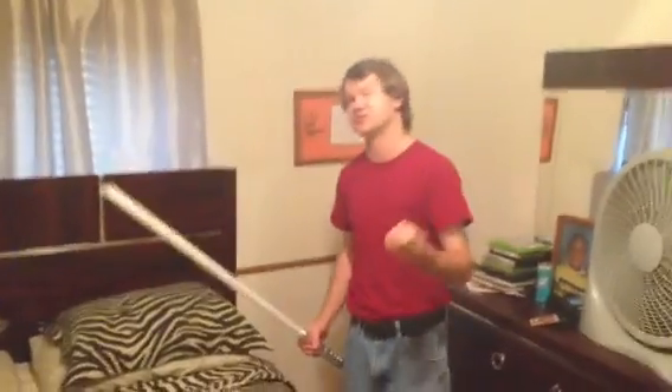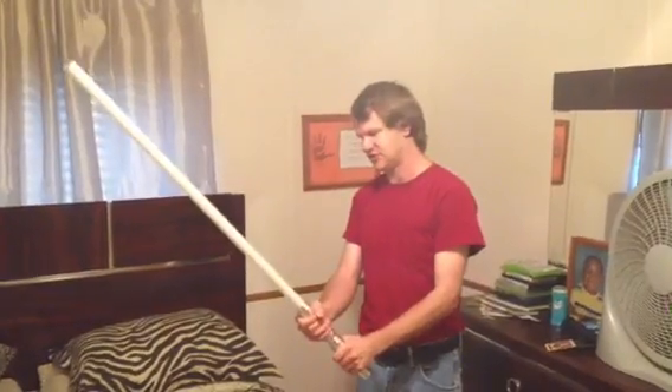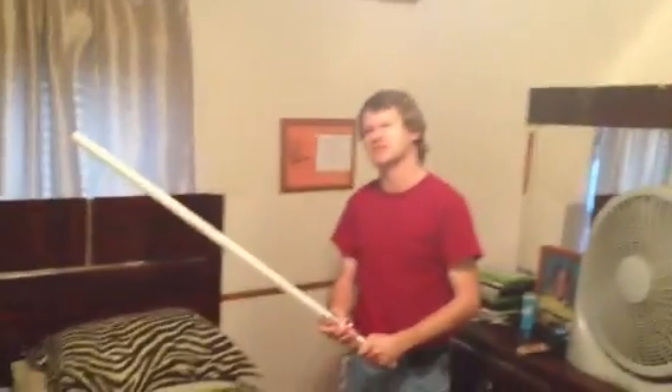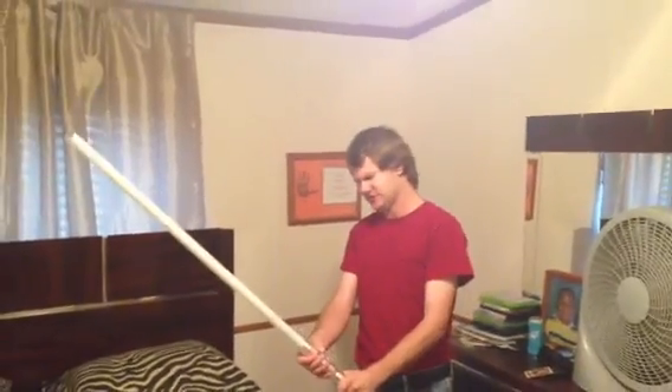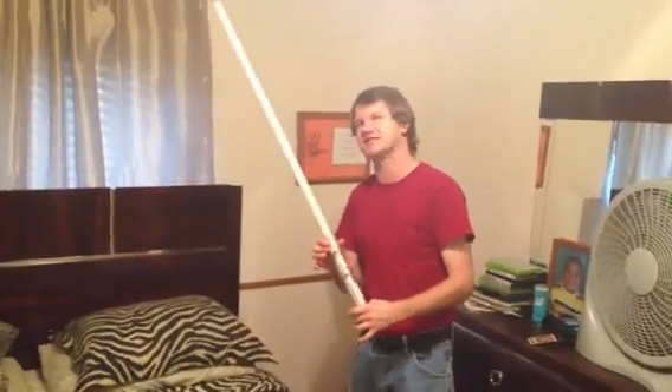The retail price varies — you actually get to customize your saber and build it the way you want, so the end price is up to you depending on what you get with it. You build the saber to your specifications and they build it, so it's definitely a good deal. I would suggest at least giving it a look if you're interested. On a scale of 1 to 100, I give this lightsaber a 99.